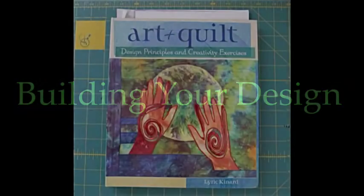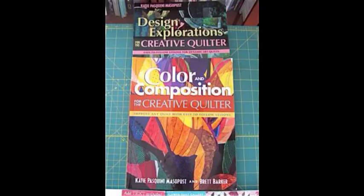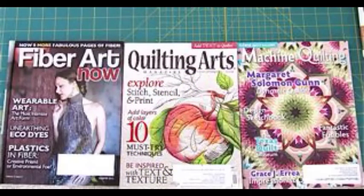The principles of design and the elements of design are so important, and here are some really good resources that I recommend. Lyric Kennard's book Art Plus Quilt is a wonderful resource, as well as two books by Katie Pasquini-Mazzapust. Here are three wonderful design books: Inspire to Design by Elizabeth Barton, The Quilter's Book of Design by Ann Johnston, and Luminous Landscapes by Gloria Laufman — all three have yummy pictures and you'll be very inspired. And here are three magazines I highly recommend: Fiber Art Now, Quilting Arts Magazine, and Machine Quilting Unlimited. All of these can be ordered online or in quilting and sewing stores.